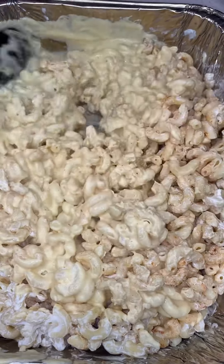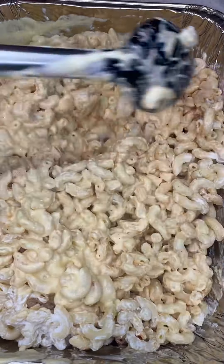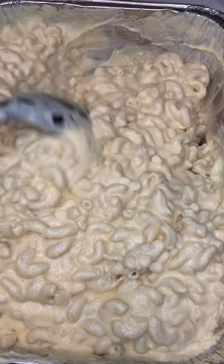Then I'm gonna go ahead and add half of my sauce down into my noodles and mix that up. Once I add that first half, I add the other half and mix that up as well.